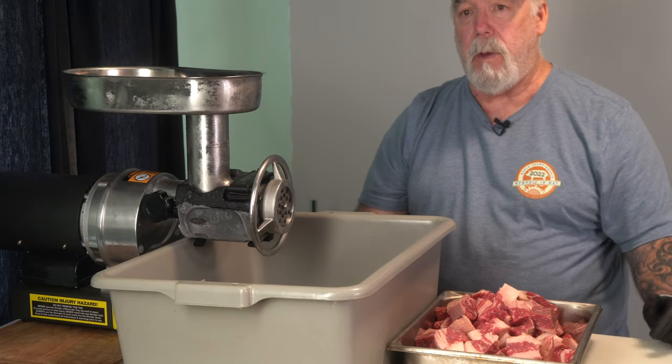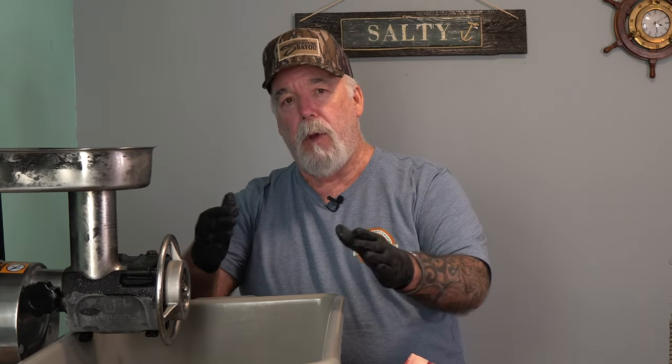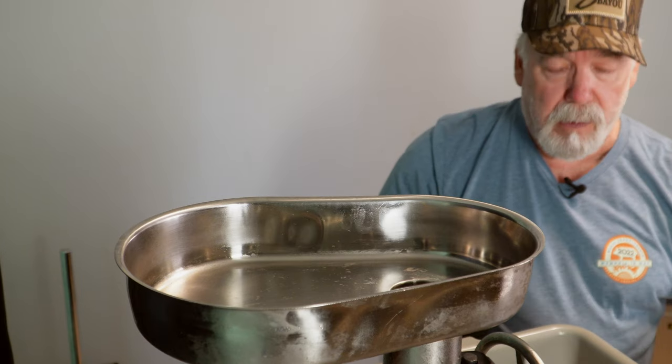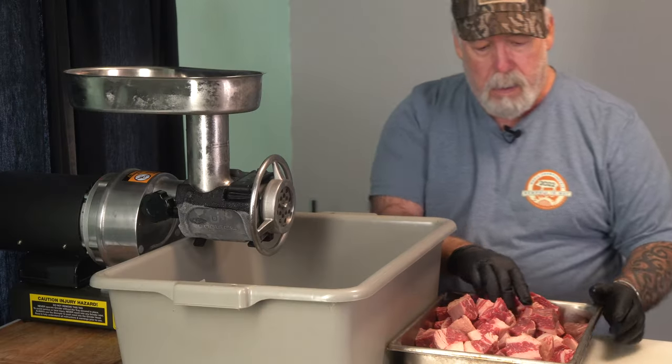My grinder is all set up — it's a three quarter horsepower grinder, which is fine for home use. Everything removable from the grinder has been in the freezer; it's got frost all over. I even have a jacket that keeps it cold. The meat itself just came out of the freezer — not frozen, but very cold. I start by loading a few pieces into the throat before turning it on, then feed it chunk at a time for the first grind using a 10 millimeter plate.